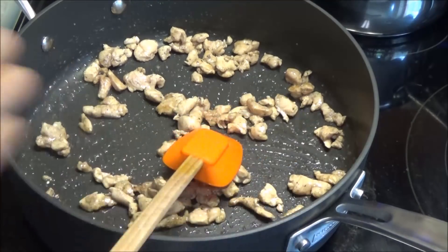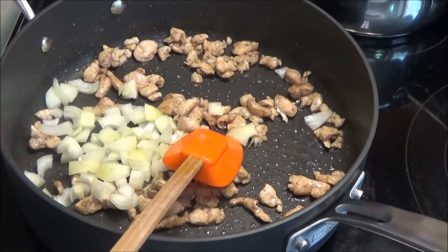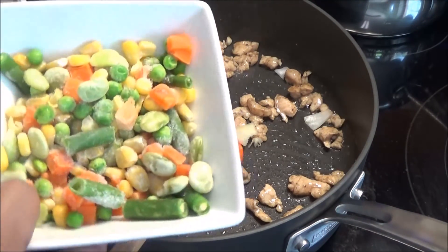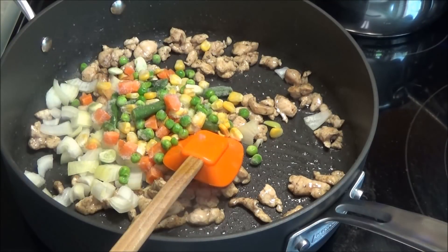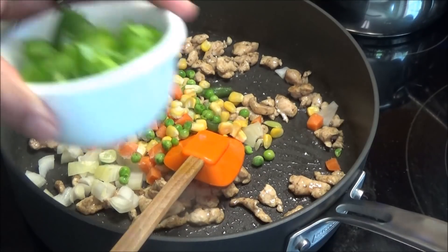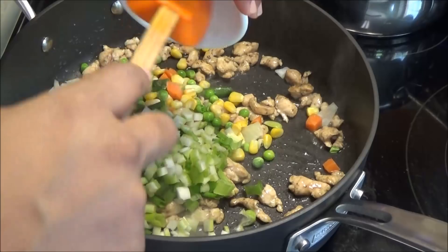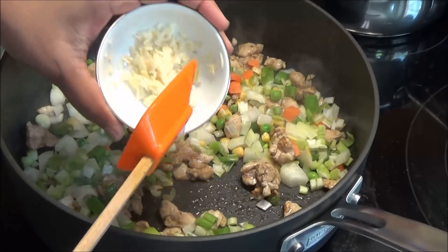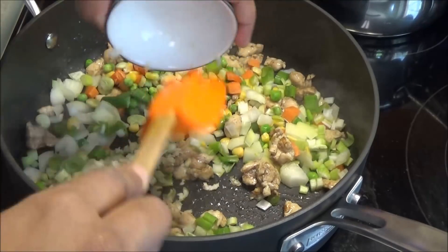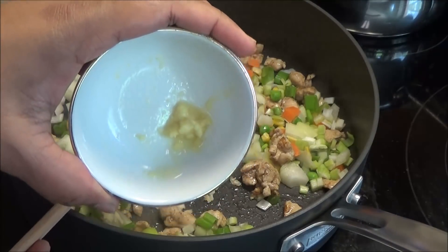Once the chicken is cooked, add in some onions, some vegetables — I'm using frozen vegetables but you can use fresh chopped vegetables. I have one scallion, some celery, minced garlic, and a little bit of minced ginger.